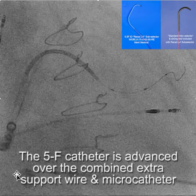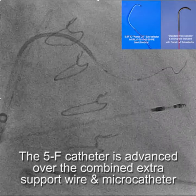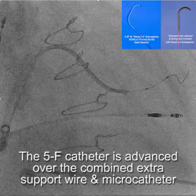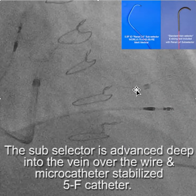We'll advance the vein selector over the combination of the microcatheter, which is hydrophilic, and the extra support wire. We're able to advance that deep into the vein. Once we had the vein selector deep in the vein, we were able to rail the renal LV subselector over the vein selector.